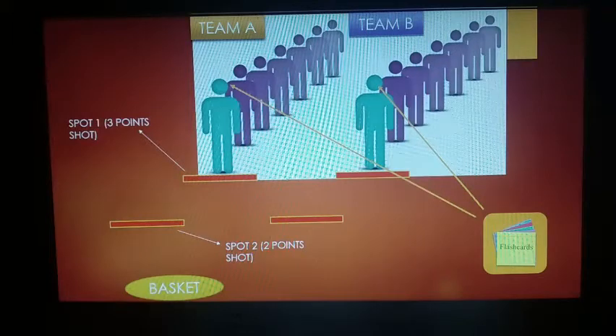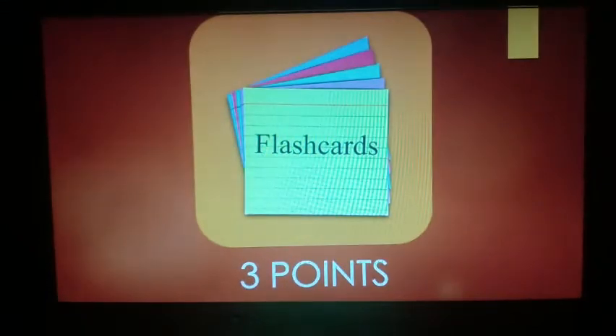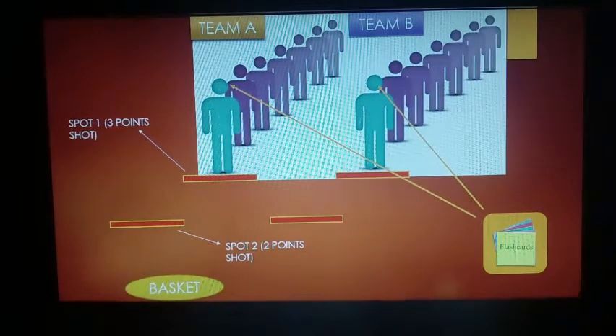Each student from each team waits for the flashcards to be shown to them to answer. Let's not forget, flashcards are counted as three points also. Let's say a student from team A gave the right and the first answer to the flashcards — they gain the right to move forward to spot two. In addition to earning three points, if they make a two-point shot, they earn a total of five points.